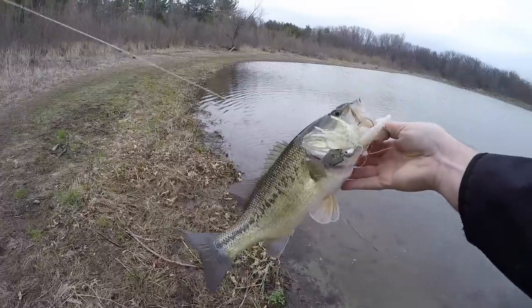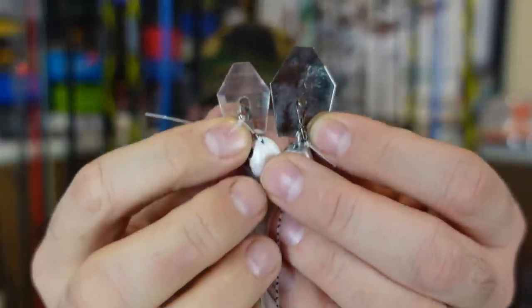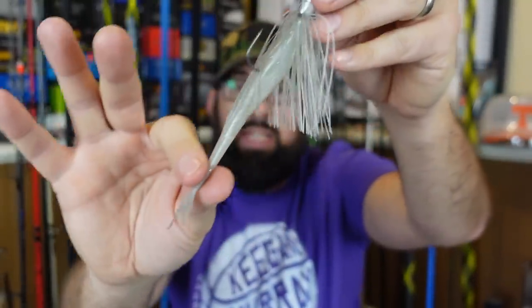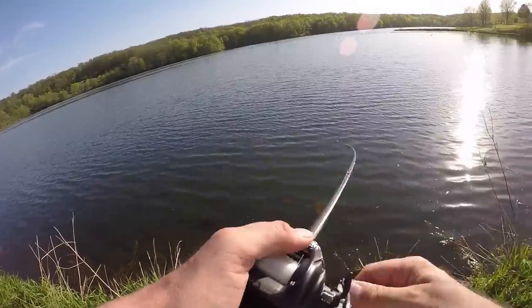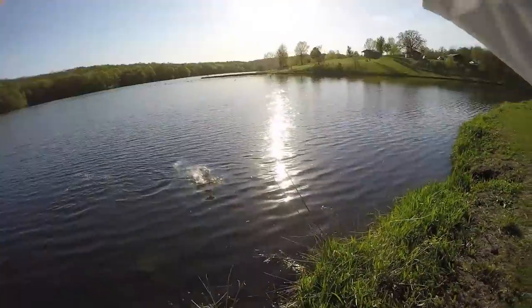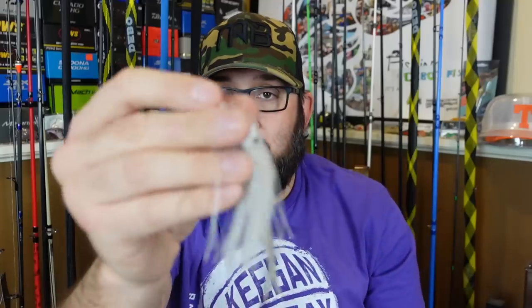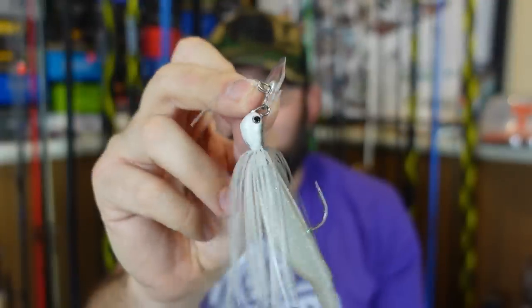The Stealth Blade has a clear polycarbonate-type blade — it's smaller, more finesse. You can still barely feel the vibration, but it's much more of a finesse version. I was using this in cleaner water around grass with a fluke on the back or any straight tail trailer. It absolutely crushed for me as well. I know people kind of talk crap about this one, but I liked it — it's just much more finesse over the Jackhammer. Don't buy it thinking it'll vibrate super hard; it's more like a swim jig with just a little bit of vibration added.